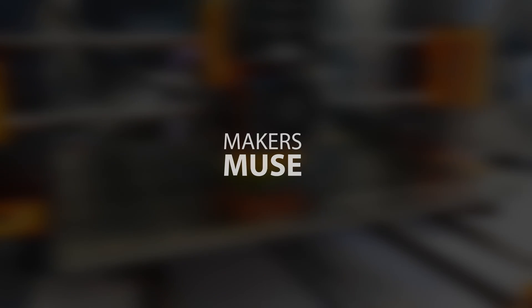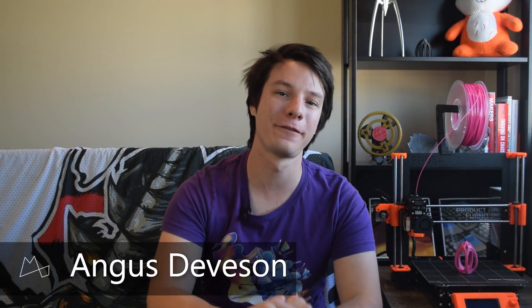This is the original Prusa Mark III, and this is my review. Let's get started. Angus here from Makers Muse.